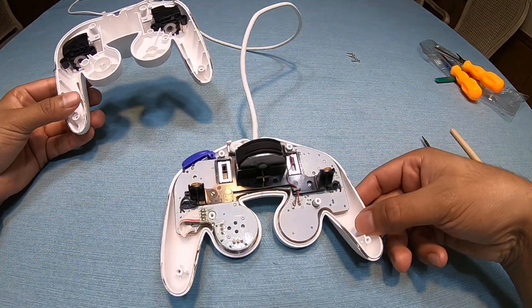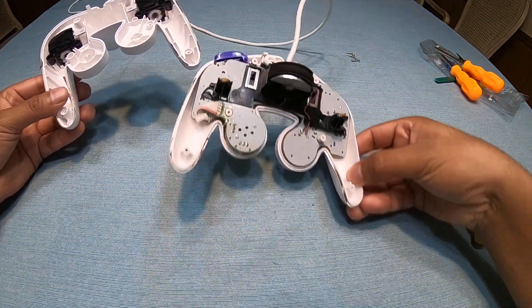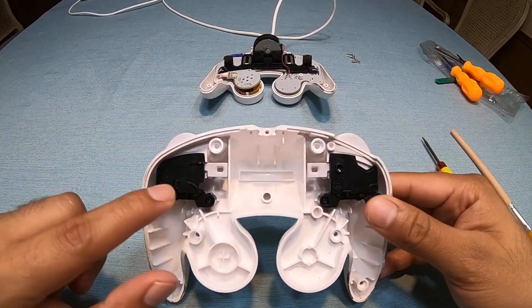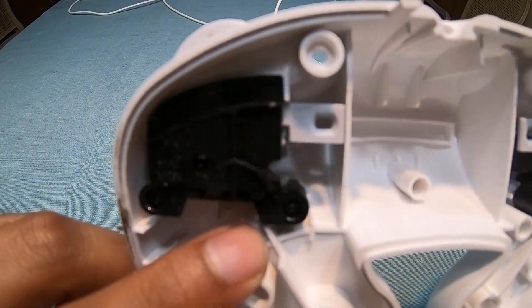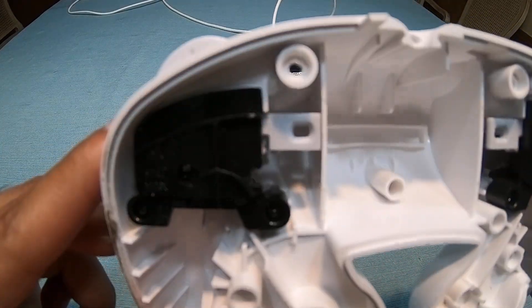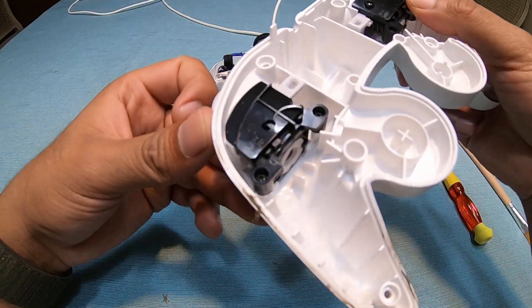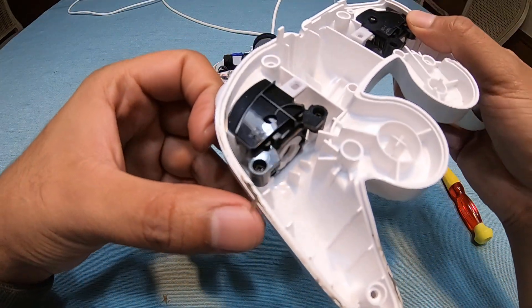So you have this main component which I'll go over, and then you have this basic secondary piece. To remove this secondary piece you just need a regular Phillips screwdriver — nothing really special about it.